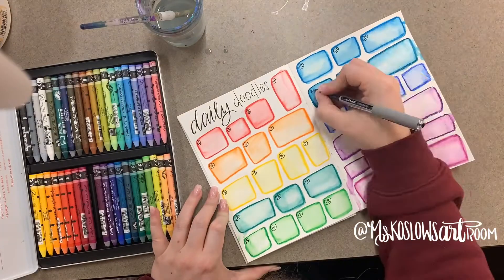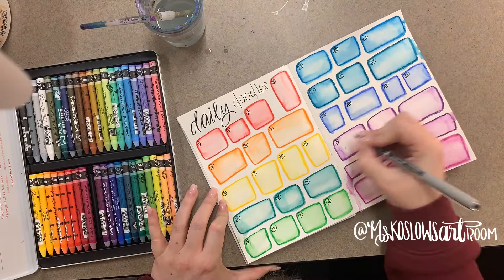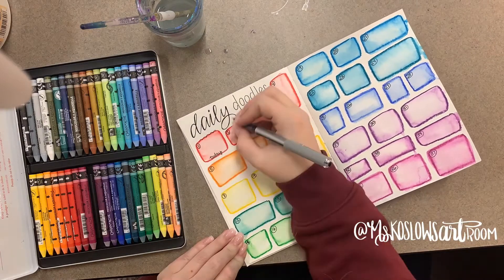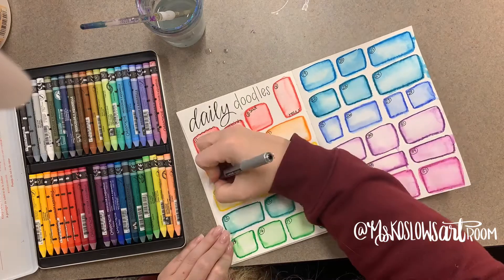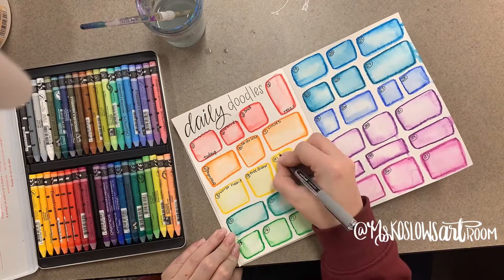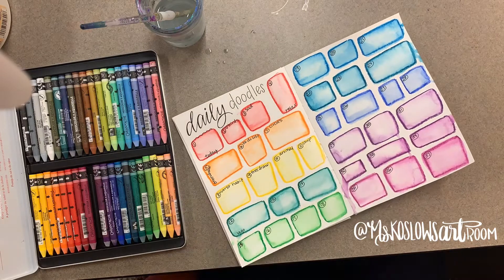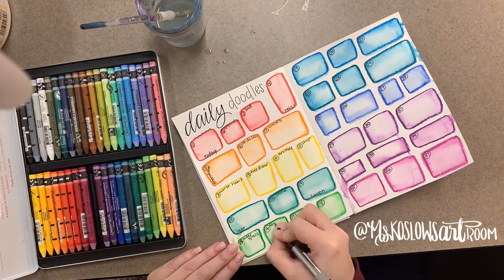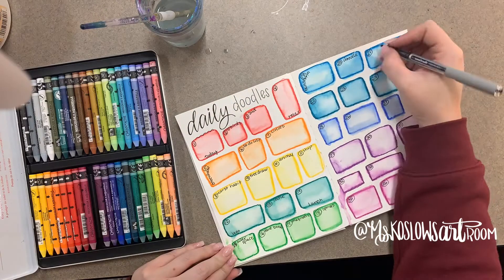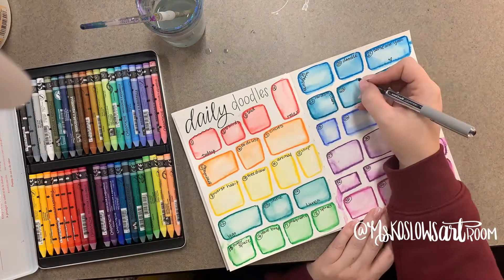We usually do 80 boxes and I usually do 20 per page — obviously I didn't do that here because I wanted you to see it in a bigger scale. So once we finish that, I have them write in each individual box a really short daily doodle label, so they know exactly what they're doing in each one and they don't have to look at their worksheet every single time.